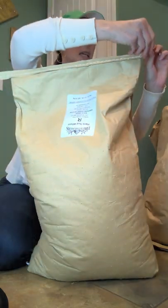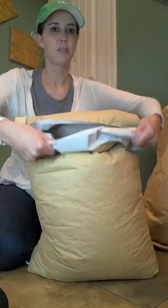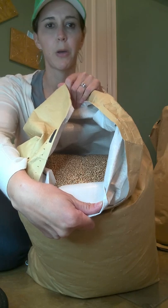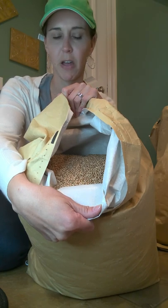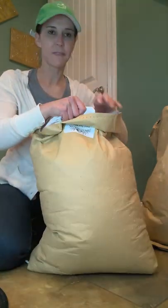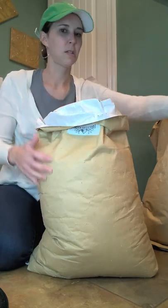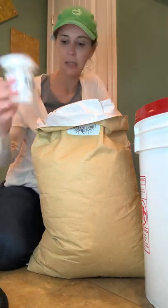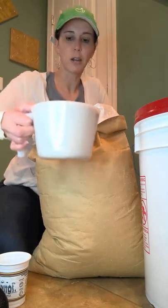The bag has a very easy tear-off top, and the grain is right down inside — isn't that pretty? I've seen different people post pictures of wheat from various suppliers and sometimes there's a lot of chaff — little sticks, kind of trash — but I've never seen any of that in Breadbeckers' grains. I like to keep a cup inside my five-gallon bucket to use as a scoop — I save the cups my kids get at restaurants for that purpose.